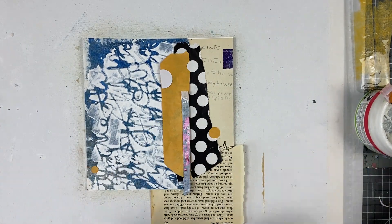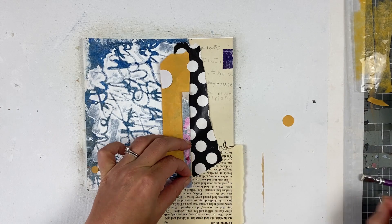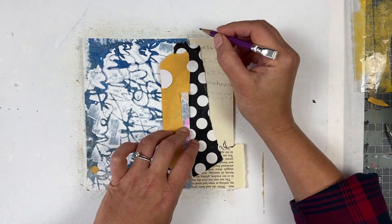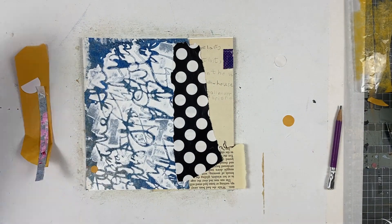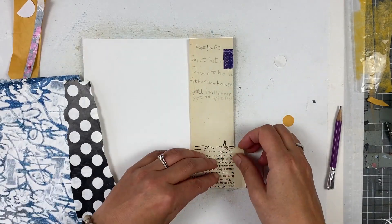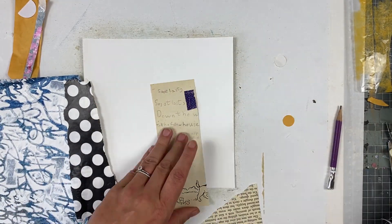It's such a simple composition but I like it a lot. We have different elements of art here like shape, color, line, value and texture — but also pattern, movement, contrast and balance. All together these create an interesting composition.